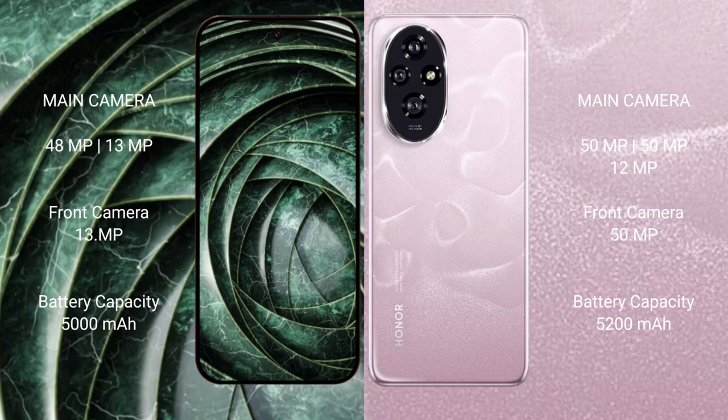The Google Pixel 9a has a 5000mAh battery with 18W fast charging support. The Honor 208 has a 5200mAh battery with 100W fast charging support.